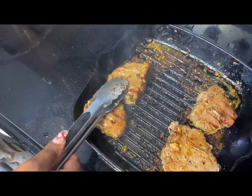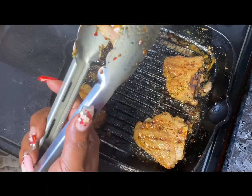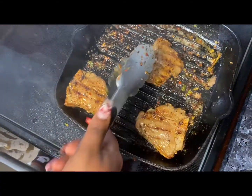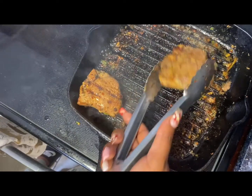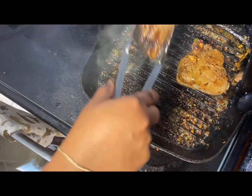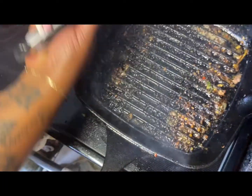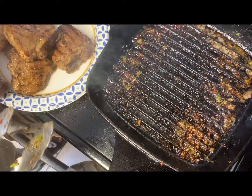Once your lamb chops are done, take them out of the pan and place them to the side for serving. You can plate them individually or put them on a serving dish along with your mashed potatoes on a nice serving dish, and you guys can sit in front of each other and eat from that. The whole concept is to enjoy the meal between two people.